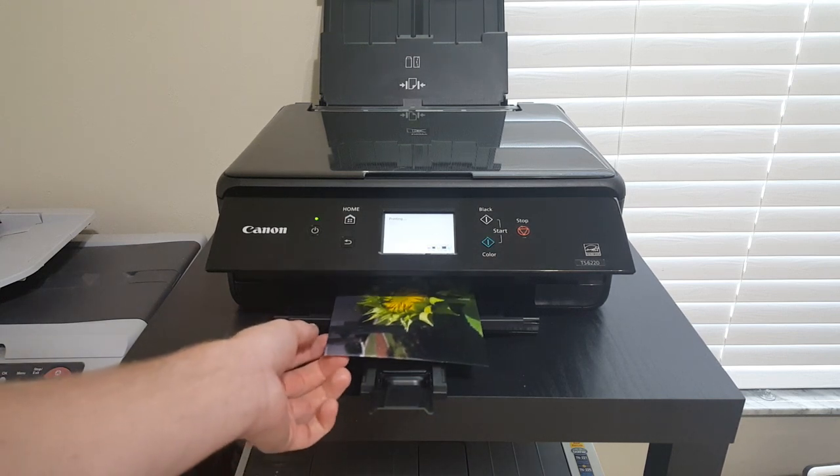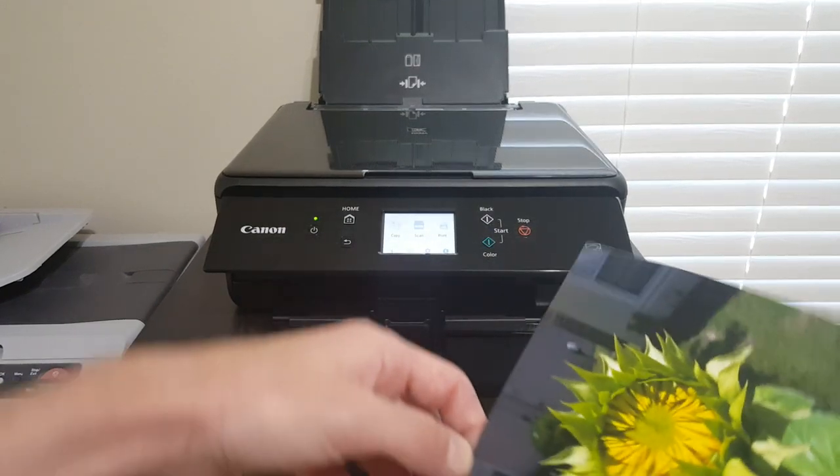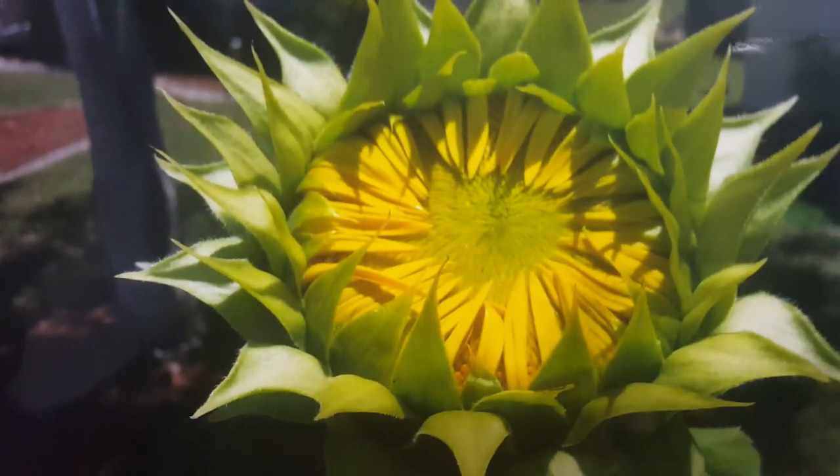Ideally you should let the photo dry depending on the type of paper you have. That looks amazing — let's do a close-up of that — and that looks really good.